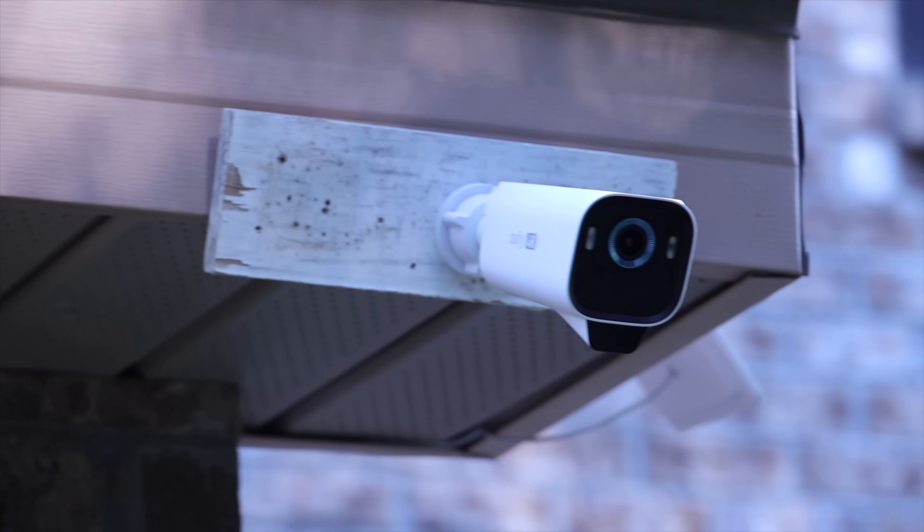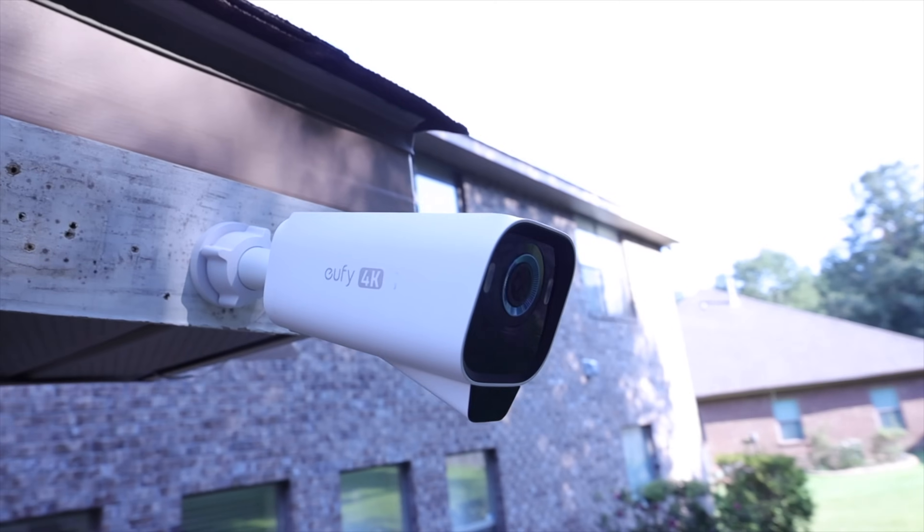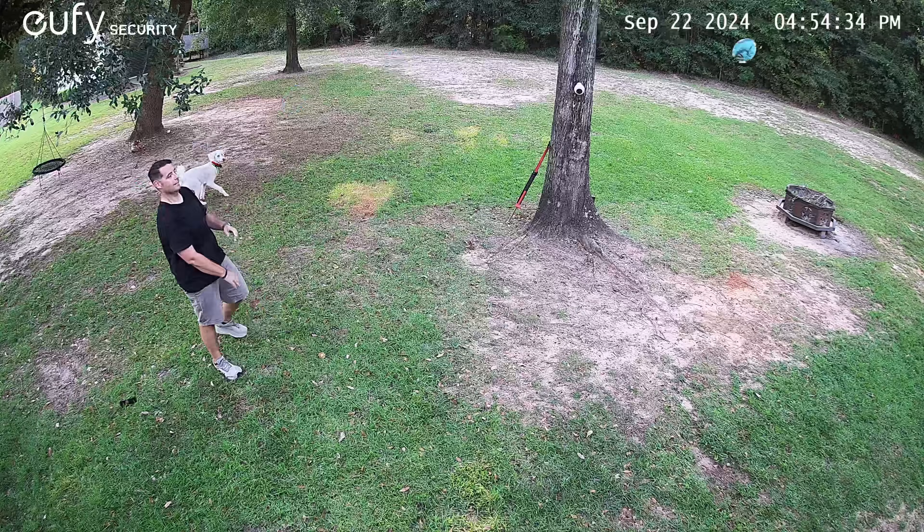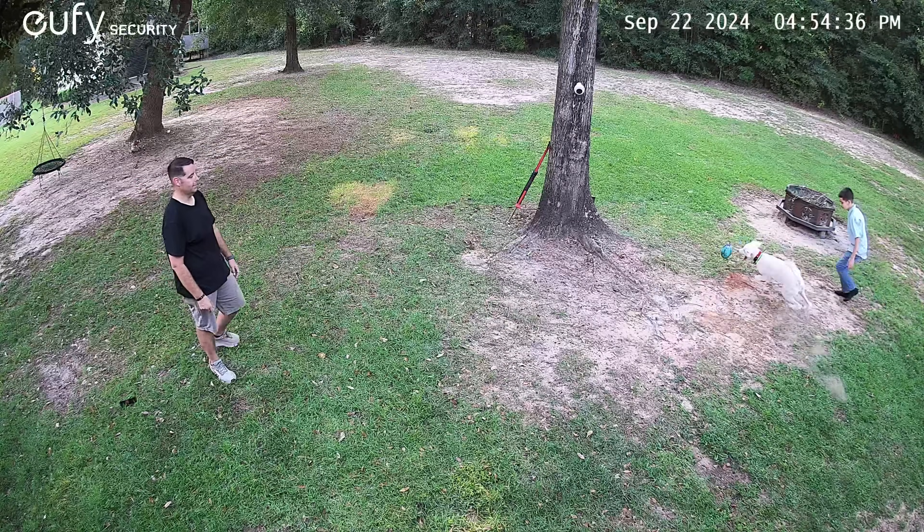What's up guys, Shane Starnes here. In this video we'll be taking a look at Eufy's all new EufyCam S3 Pro, which is adding some all new pro-level features to their S3 lineup. This should be interesting, let's go ahead and get started.